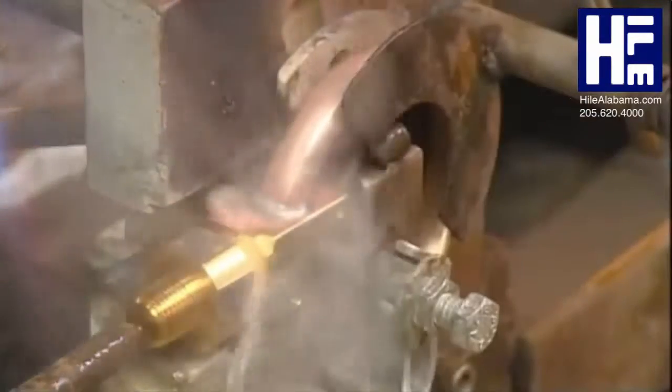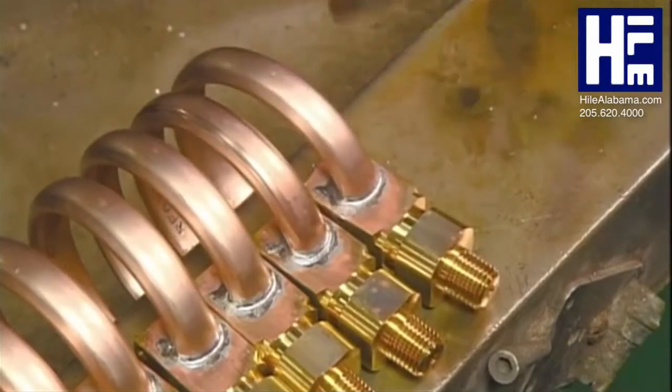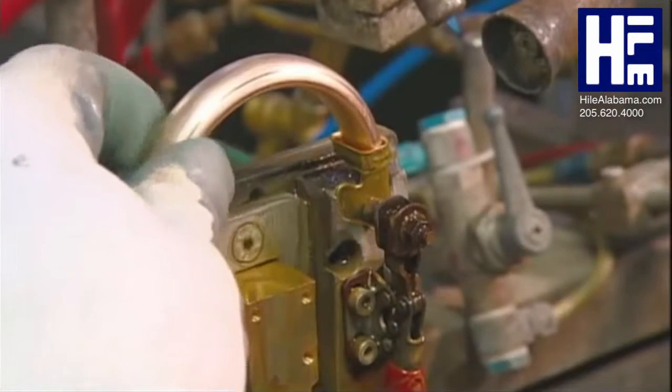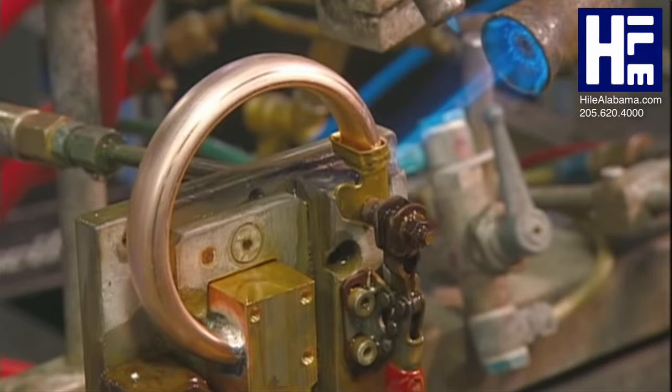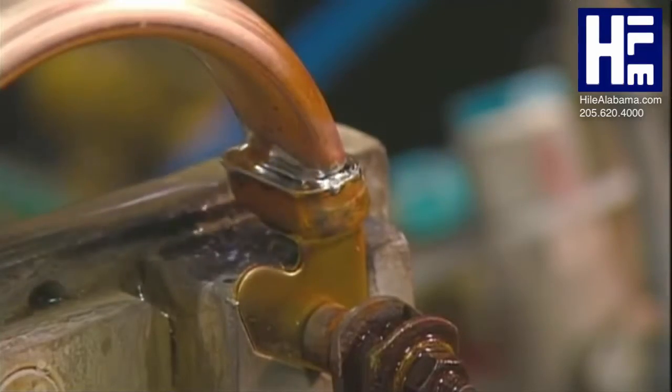Then he flushes the heated piece with water to cool it down, sealing the tube in place. He puts the cooled piece on a mounting fixture and solders the other end of the bourdon tube to the gauge's internal mechanism, then seals the gap and cools it down.